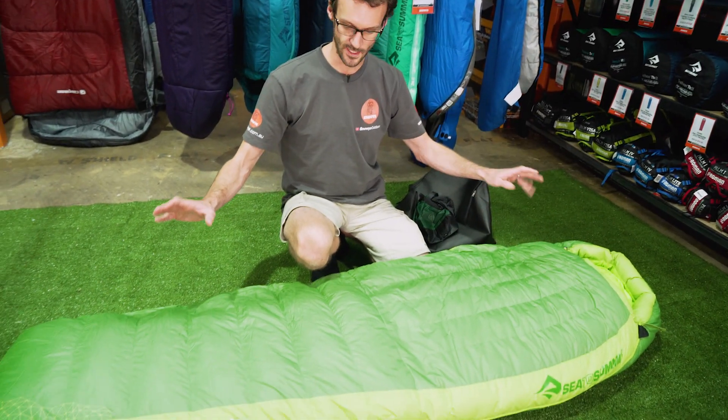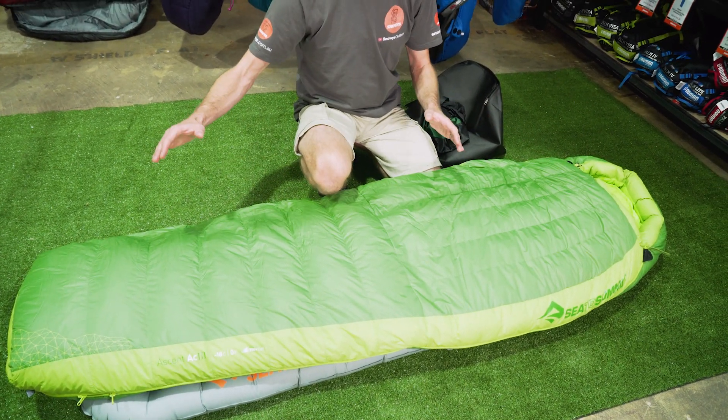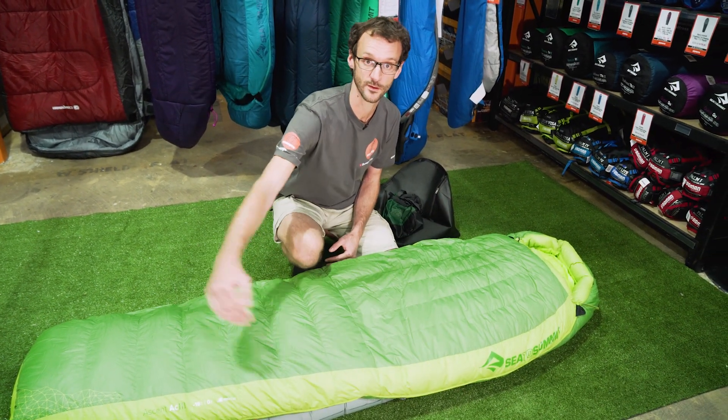Now the sizes of the bags: the regular, which is this one here, will fit a user up to 183 centimetres. It also comes in a long length, which gives you obviously a bit of extra length - up to a 198 centimetre user - and also gives you a bit of extra width throughout the bag.